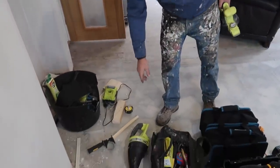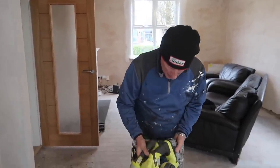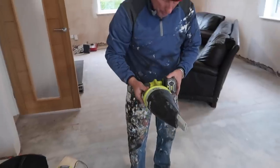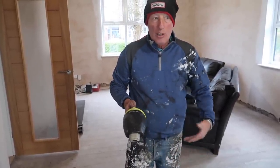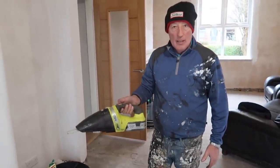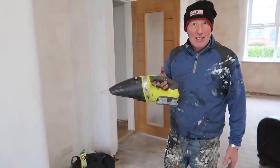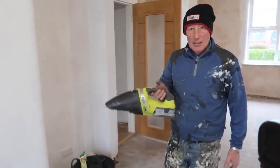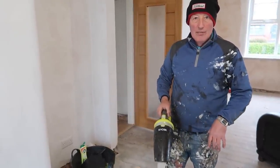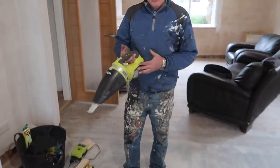Key tool coming up now. One battery fits all. Just for cleaning out a little awkward spot. I've had that probably 10 years now. It's good for cleaning out the channels in the doors - you know when you get offcuts when you're making the doors and you leave them in, it's just good for cleaning out today.